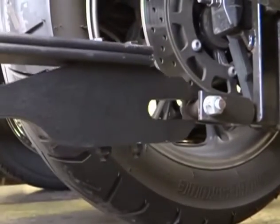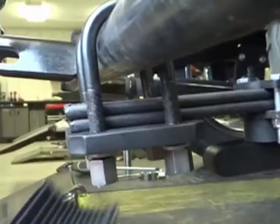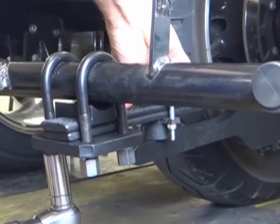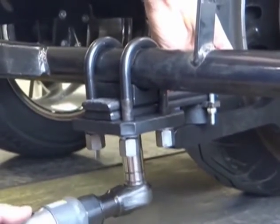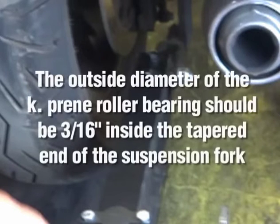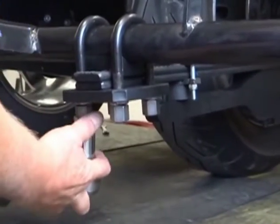Place the tapered end of the suspension fork on the bearing receiver. Locate the suspension lock block and place it over the leaf springs and under the Voyager frame. Tighten the hex nuts, but leave them loose enough to adjust the suspension fork. Repeat each step on the opposite side suspension fork before tightening completely. Adjust the suspension fork so it aligns in the center of the bearing receiver — the outside diameter of the K-Preen roller bearing should be 3-sixteenths inside the tapered end of the suspension fork. Once properly adjusted, tighten the hex nuts on the suspension U-bolts completely.